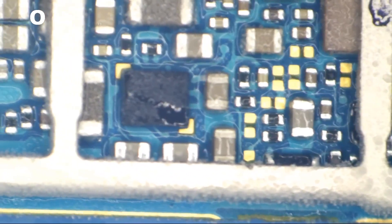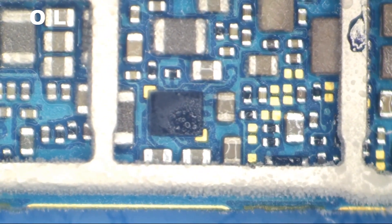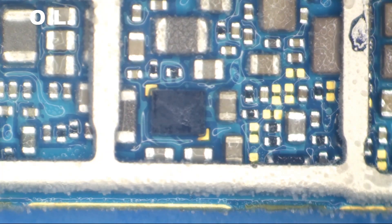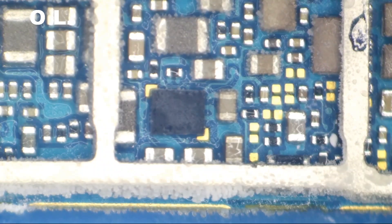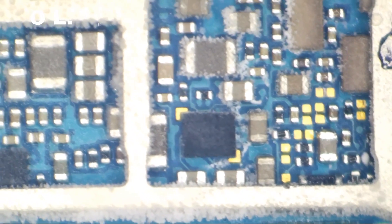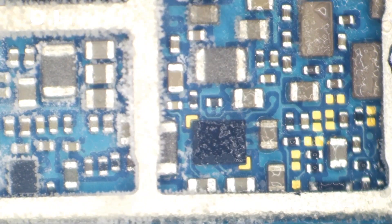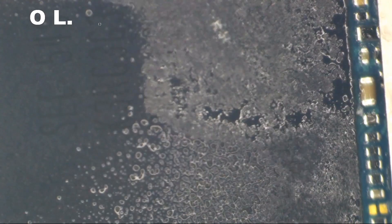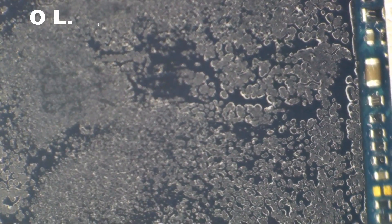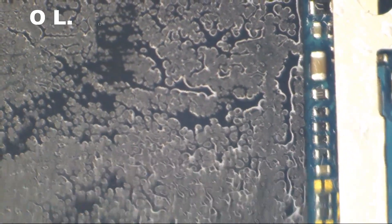Let's watch that once more. Let's see if I can get it to freeze real good. I suppose it sort of melted first. Okay here we go — charger's connected. And that CPU just instantly starts melting.